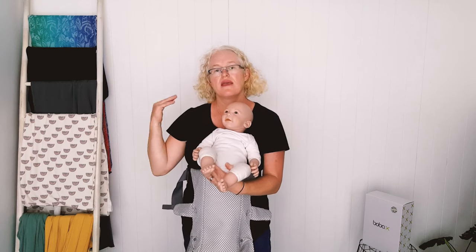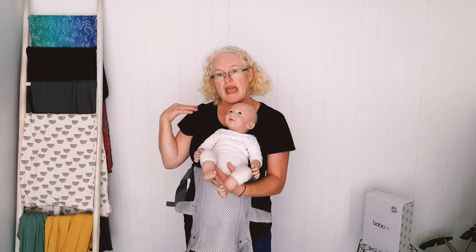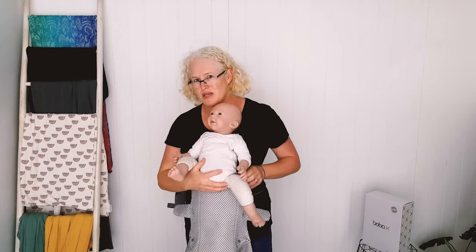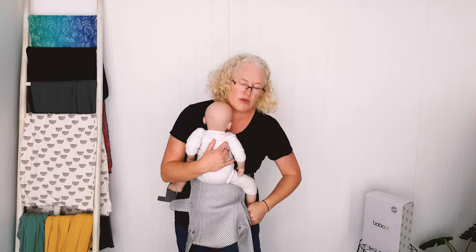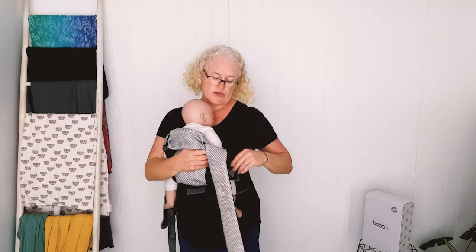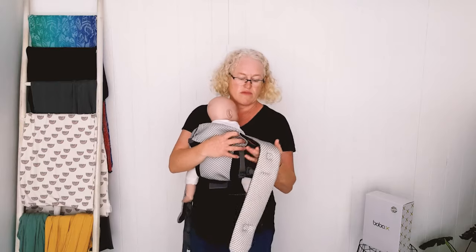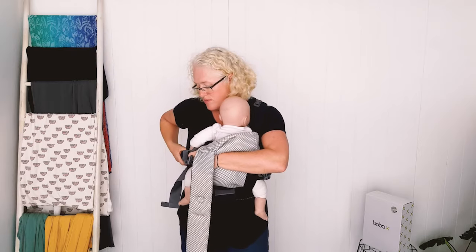That's how you get the ergonomics right. I don't have a philosophical problem with front facing — I think it's fine — but just for a really short period and not with older babies, because it'd just be so uncomfortable.